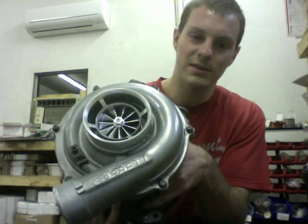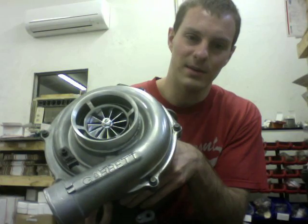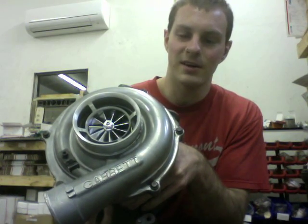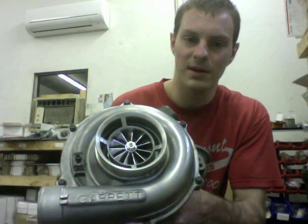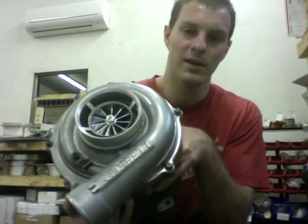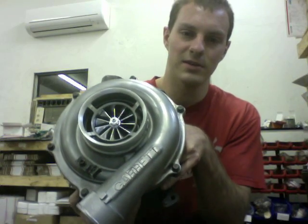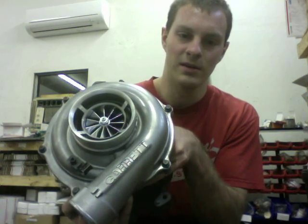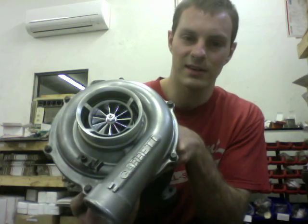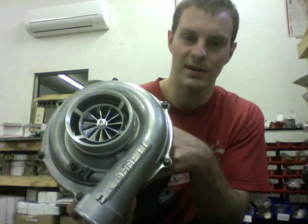To give you an idea of what we had to do, I made a short video on the machining process. This is a turbo upgrade that we offer, and we also sell the parts — it just depends on what you want to do and what you're comfortable with. If you're looking for a turbo upgrade like this, you can contact us at turbolabamerica at gmail.